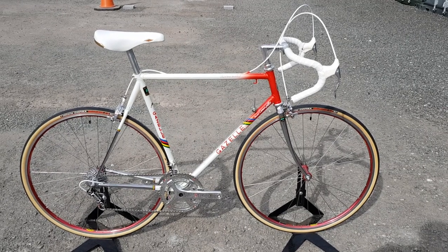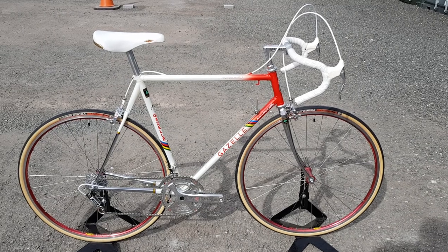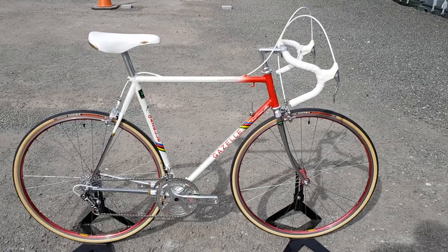Starting today with our customer Brian's Gazella Champion Mondial AA Super — a beautiful, beautiful bike. Thanks for watching.